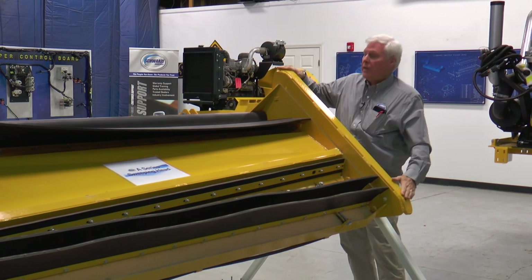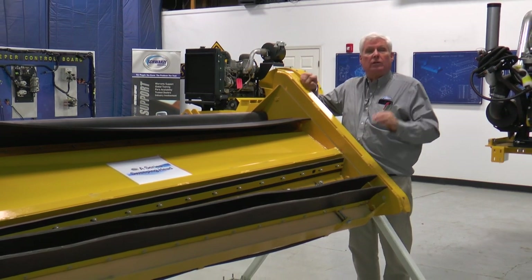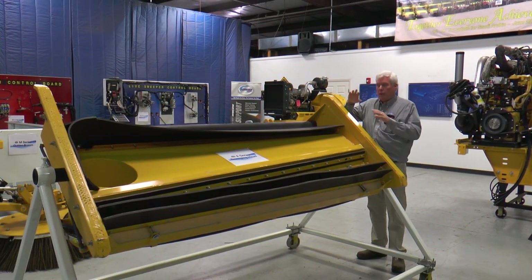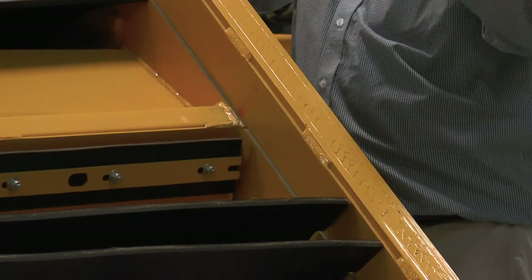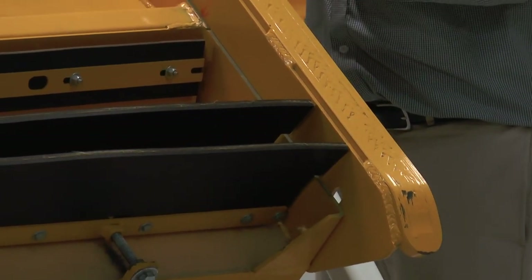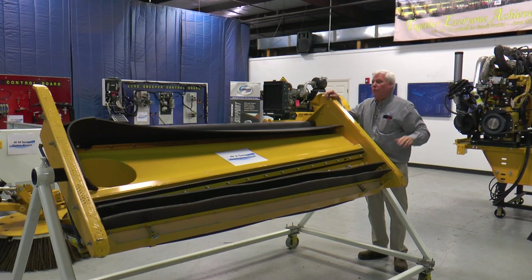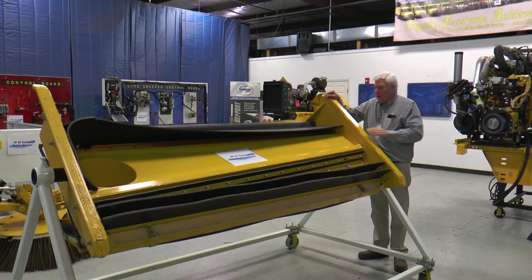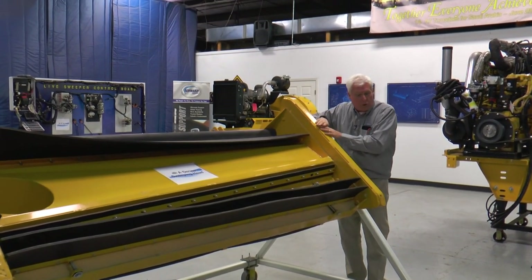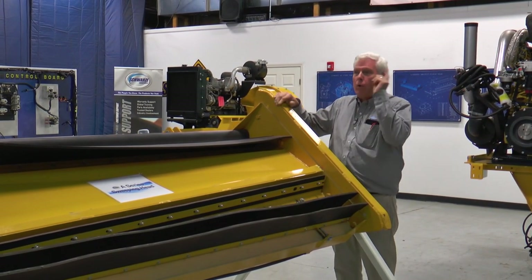We seal on the ends with these — there's carbide embedded in here, this is a wear surface directly against the street. This is one thing that guys who get hooked on pure vacuum always struggle with. Pure vacuum runs on casters — it does not leave a white stripe down the road. These can, particularly when they're new. You'll get one of these carbides that isn't perfectly flat and you'll see a little white stripe going down the road. Eventually it will wear off. If you have your pressure setting right, you set it by springs so it's just floating on the ground.